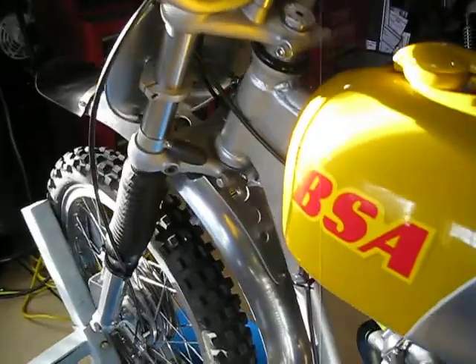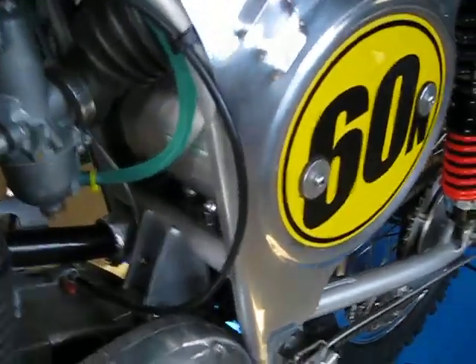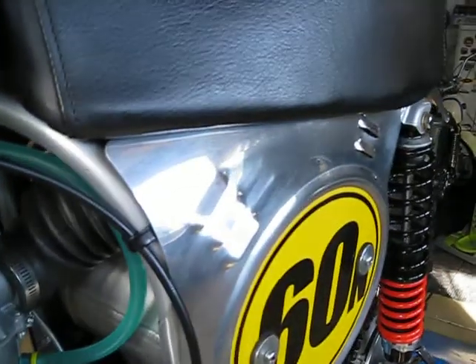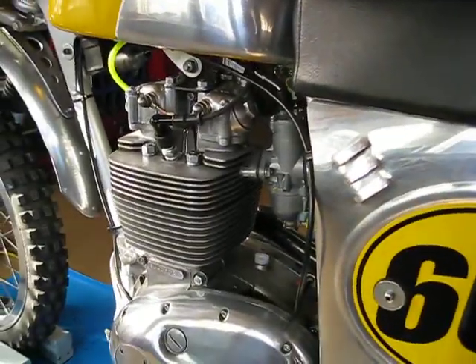I replaced everything that I could with aluminum to try to lighten it up, including a spun aluminum oil tank which is tucked under there. The air filter box is on top. It has these little breathers in here on either side, and it also draws from the front, so it's plenty of air.